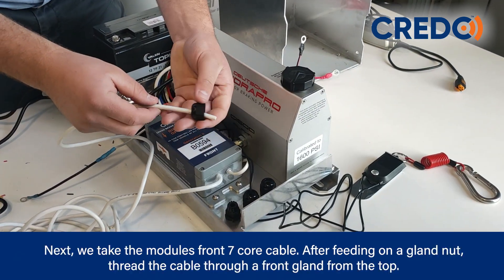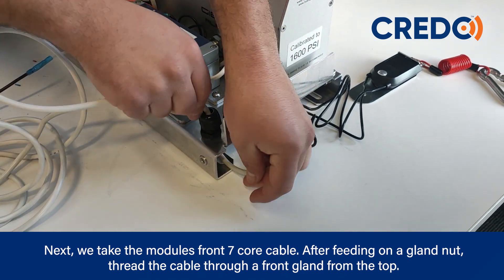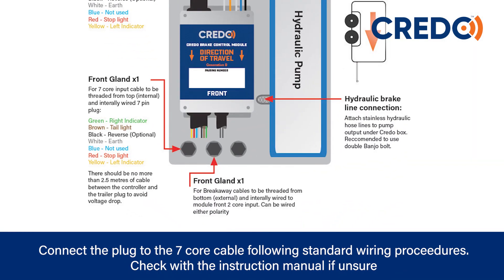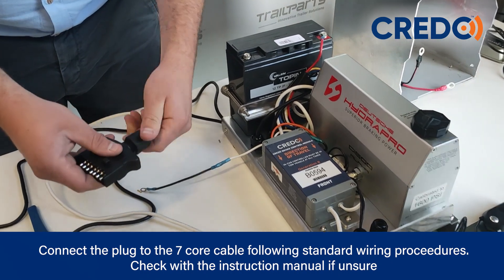Next, get the module's front 7-core cable. After feeding on a gland nut, thread the cable through a front gland from the top. Connect the plug to the 7-core cable following standard wiring procedures. Check the instruction manual if unsure.